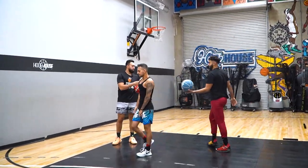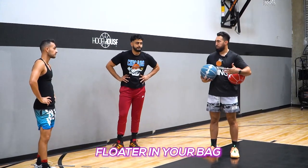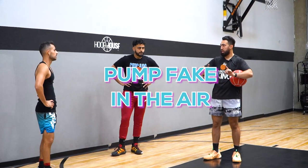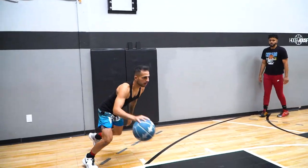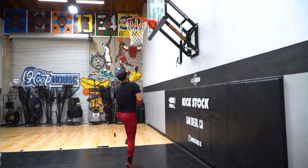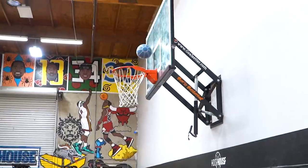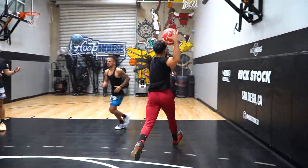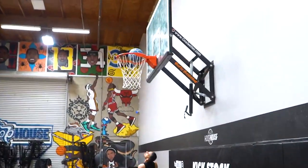Now we're getting into that pump fake — they're biting on our shot fake, we're getting some more things to happen around the rim. Obviously you've got to have a floater in your bag as well. But the last thing I want to add is we're going to pump fake in the air. So now as you attack, you're going to pump fake in the air on the right side and finish on the left side.